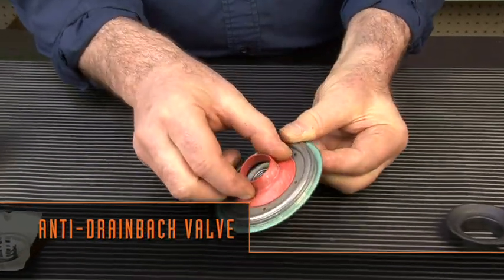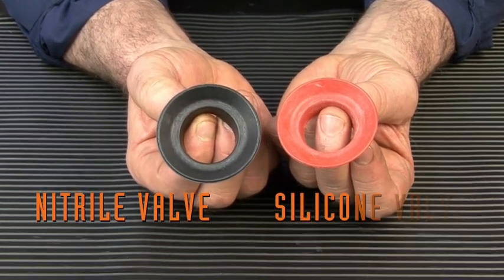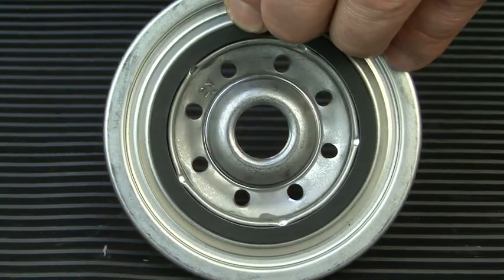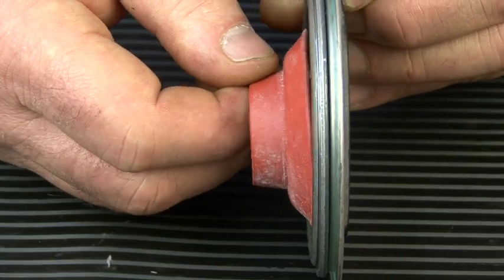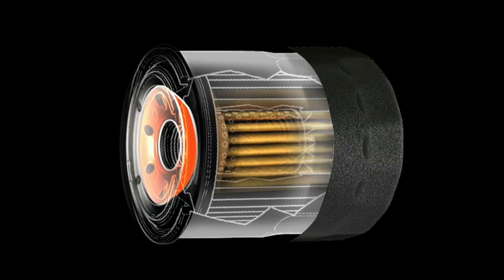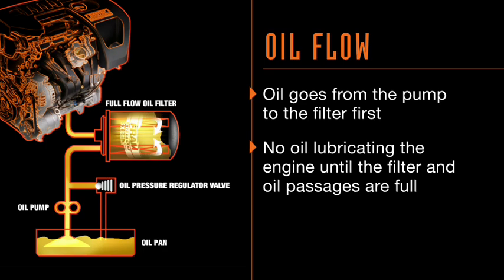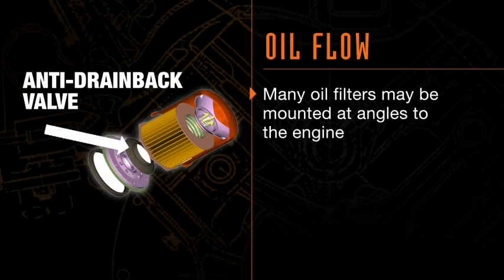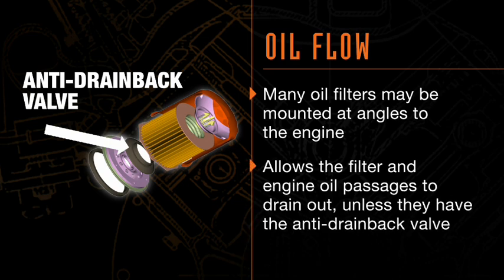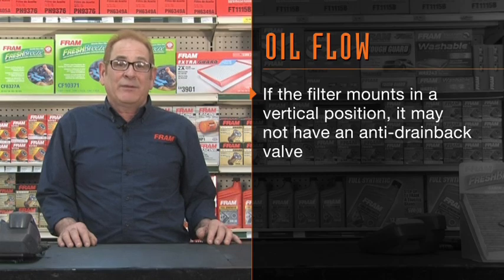The next part is the anti-drain back valve — sometimes called a flapper valve, but the correct terminology is anti-drain back valve. This valve may be made from nitrile rubber in standard filters or silicone rubber in premium filters. It is a one-way check valve that allows oil to flow from the oil pump into the filter can while the engine is running. When the engine is shut off, it closes — to keep the filter and engine oil passages full of oil and to prevent dry starts if the vehicle has been sitting for a while. The oil goes from the pump to the filter first, and there is no oil lubricating the engine until the filter and engine oil passages are full. Many oil filters are mounted at angles that would allow the filter and passages to drain out overnight without this valve. Not all filters have it — if the filter mounts in a straight up-and-down vertical position, it may not need an anti-drain back valve.